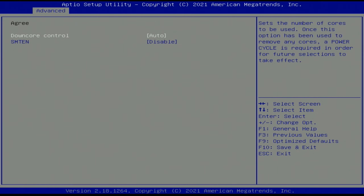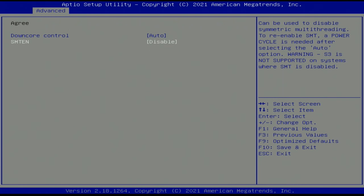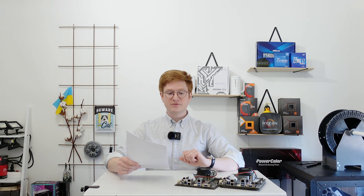It is also possible to adjust the number of active CPU cores and disable or enable SMT hyper-threading, which is a very nice feature to have.